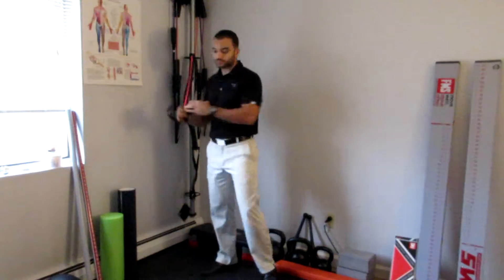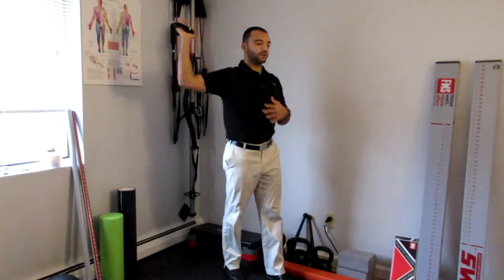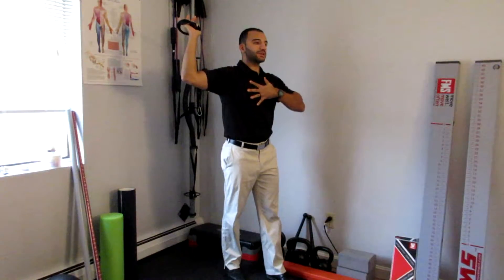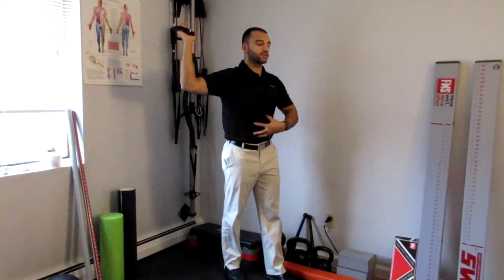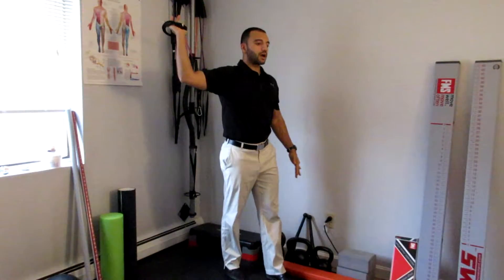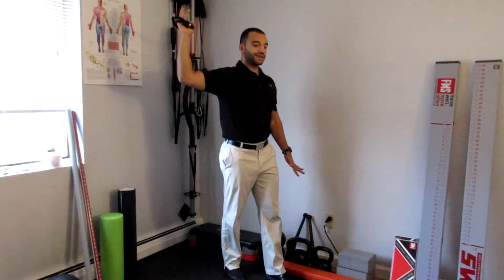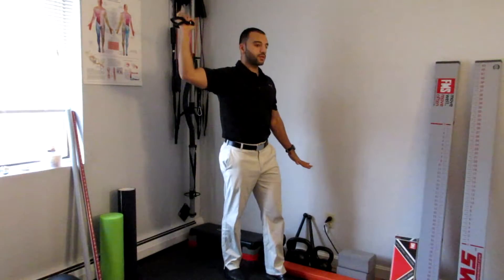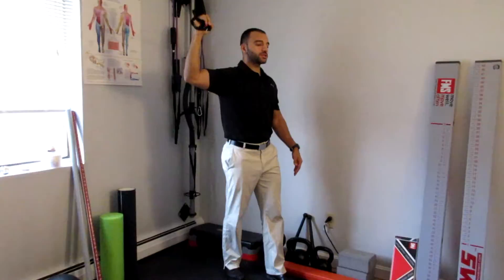So here we go: elbow is about level with the shoulder, shoulder blade down and back, ribcage and chest are relaxed with a tall spine, and a little bit of tension in the core. I'm going to push into the band — my intention is to be right near my end range position.